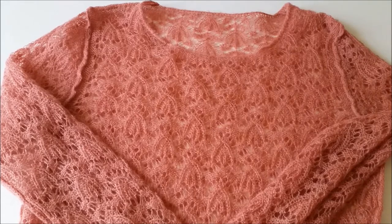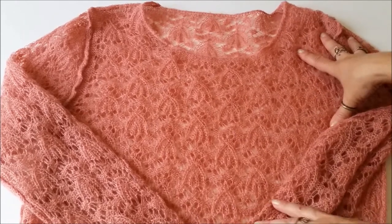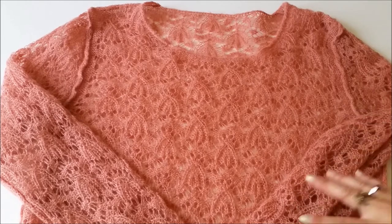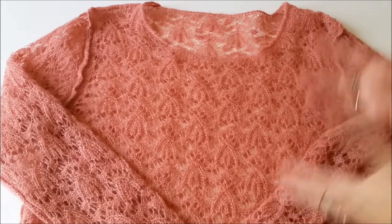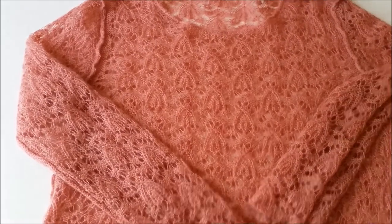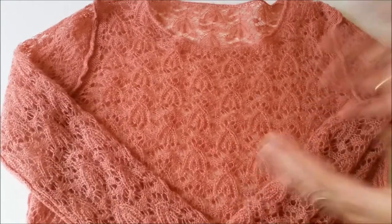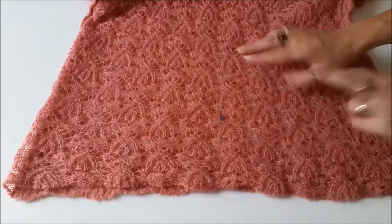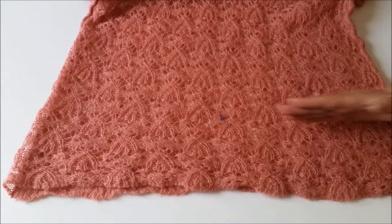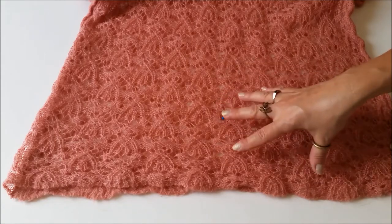Moving right along, up next is this groovy and beautiful sweater that Heike had for a few years and never worn because it was an awkward length — too long to be worn as a sweater and too short to be worn as a tunic. So I'm going to make it her perfect length. Because this is such a delicate knit, I have my fingers crossed that it's not going to unravel as I chop it off to Heike's perfect length plus a couple more centimeters for seam allowance.